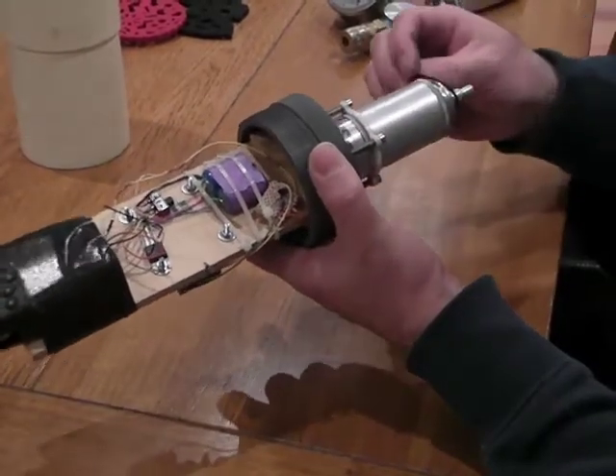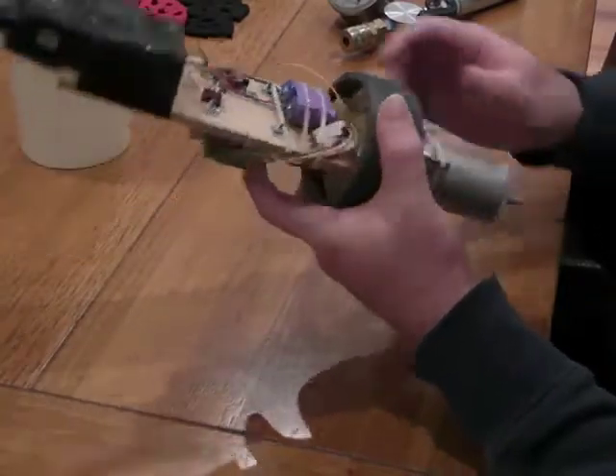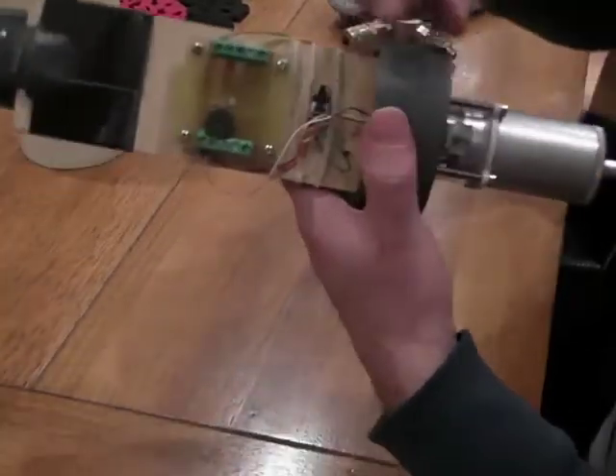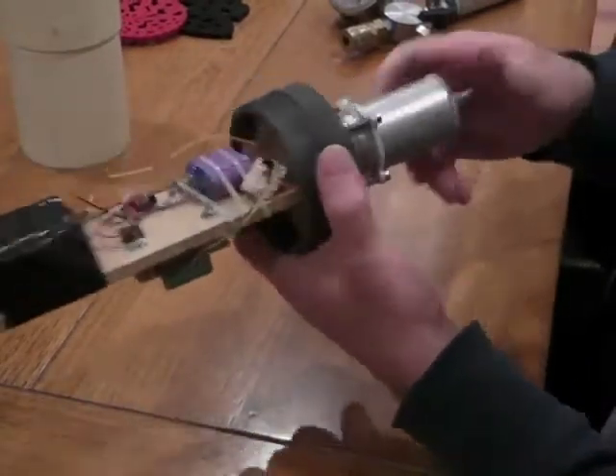We'll insert the main seat o-ring as such. We'll close the valve and we'll push a button on the back which will close the main latch shaft. Done. The device is now ready for filling.